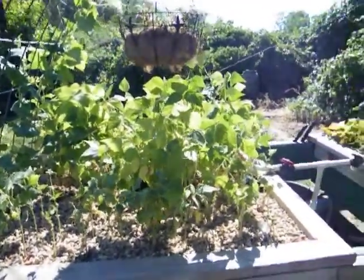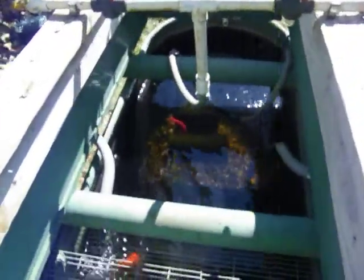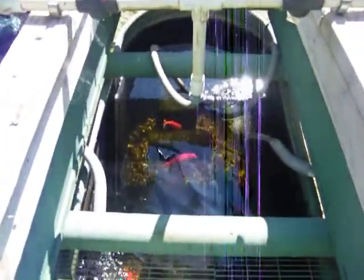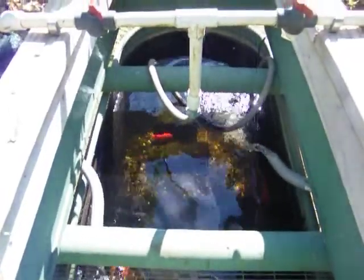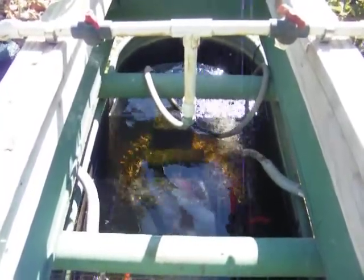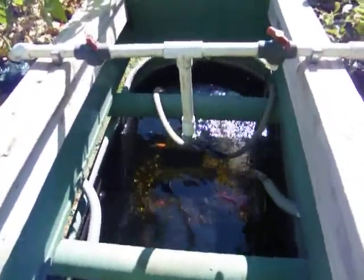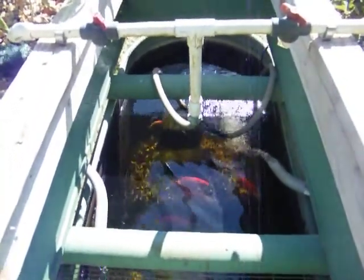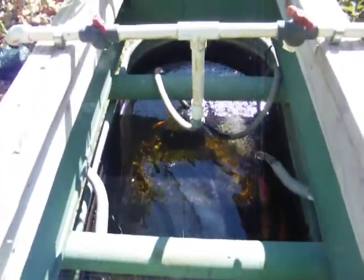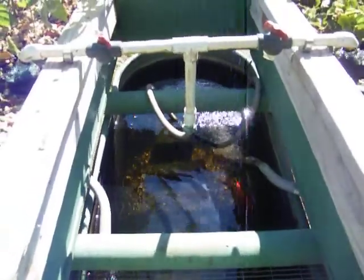The fish in the system are doing really well. I added some mosquito fish and they're doing fine too. I have a little separate pond — I showed it last month's video — but I didn't oxygenate it well enough and I lost half a dozen mosquito fish and the babies, so I started over. That's doing good again. It's a simple system and I've gone over it many times, so if you want the specifications you can watch some of my previous videos.